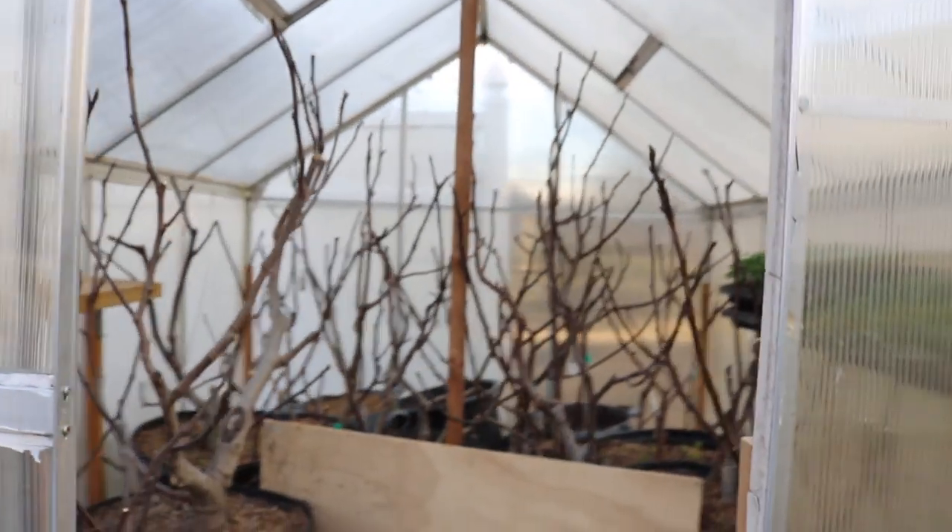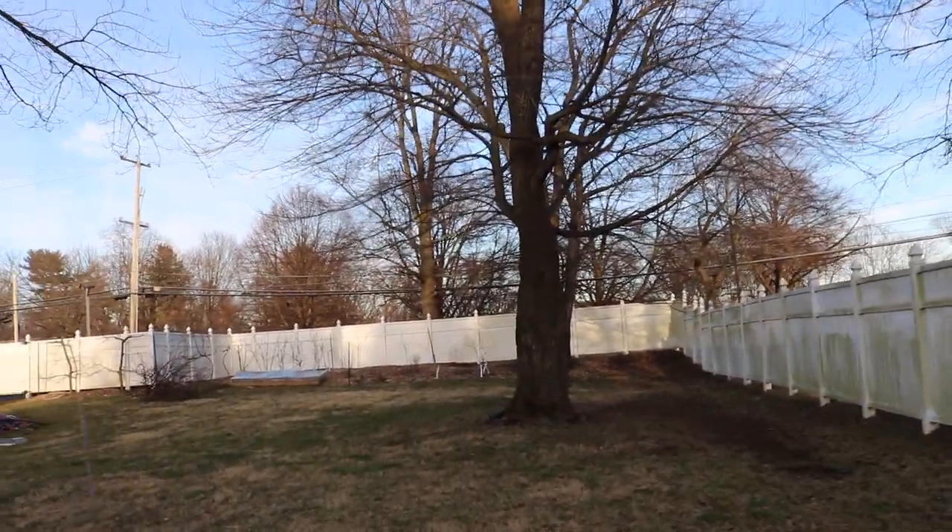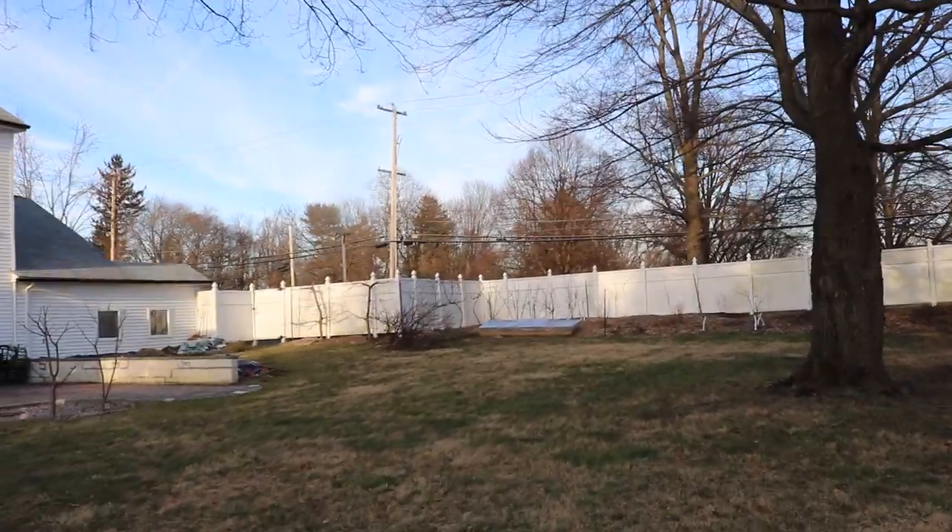I want to show you guys the cold frame because we did beef it up. A lot of you guys had recommended some improvements when we showed you that video, and a lot of you were right — I made those improvements and it's looking great. It's also really hot and warm in there because the greenhouse is warming up pretty nicely, mostly with the help of this heater. But you'd be surprised — even without the heater, how much during the day this cold frame actually gets heated up.